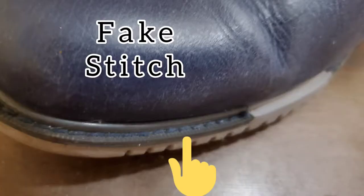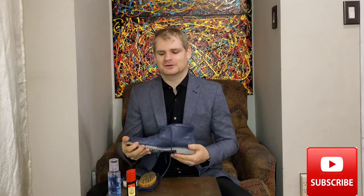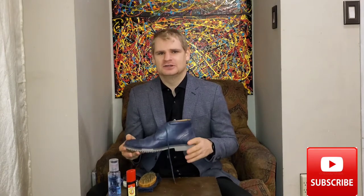There is no Goodyear welting, no Blake stitch, no hand welting. If you look closely there is stitching at the top, but that doesn't attach anything — it is just a cosmetic stitch to make it look as though it is Goodyear welted. It is not. With a cement-fused pair of shoes you are not going to be able to resole them, so once it is worn out they are done. You want to make sure to check the sole of any cemented shoes first and foremost, because once that's gone there is no going back.